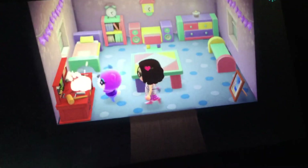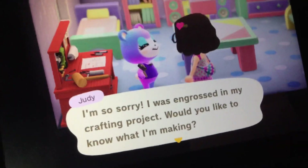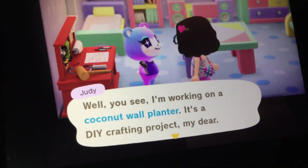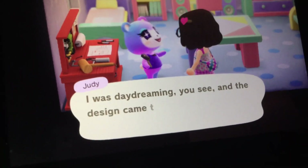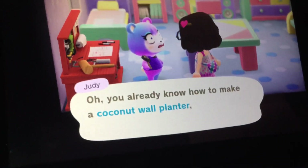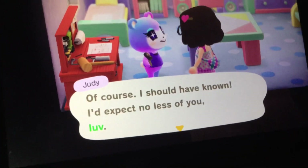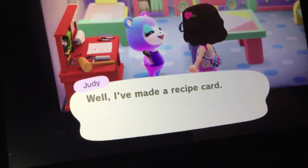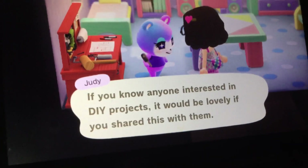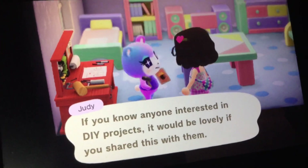Oh wow, what's Judy doing? She says she's sorry she wasn't at her fountain project. She asks if I'd like to know what she's making, and I say yes please. She's working on a coconut wall planter — it's a DIY crafting project. She was daydreaming and the design came to her, and just like that she made it happen. She wants more folks to try making the coconut wall planter and asks that we share it with anyone interested in DIY projects.